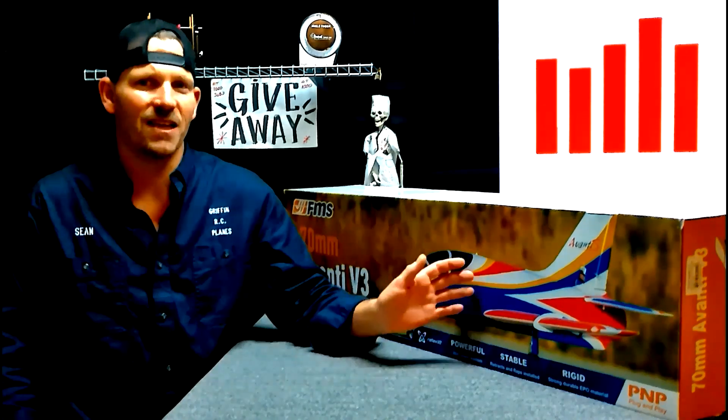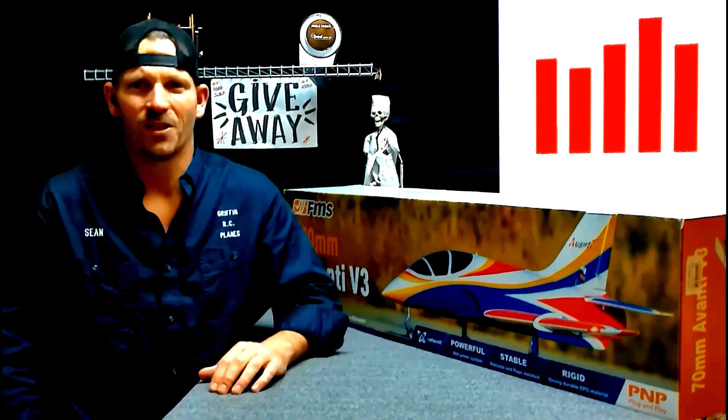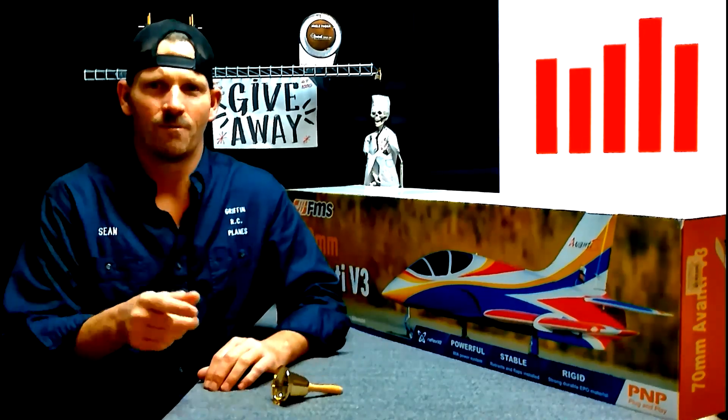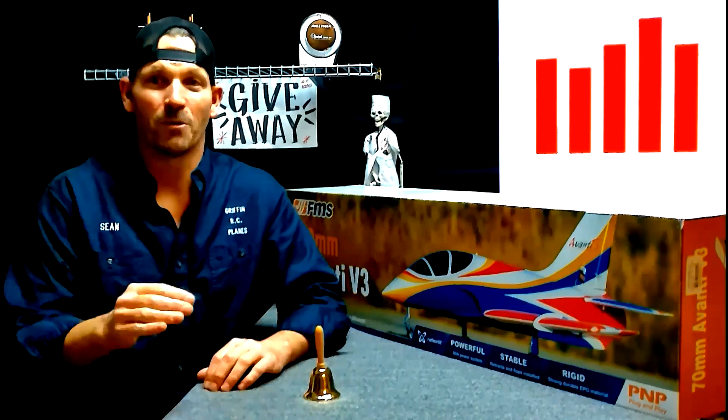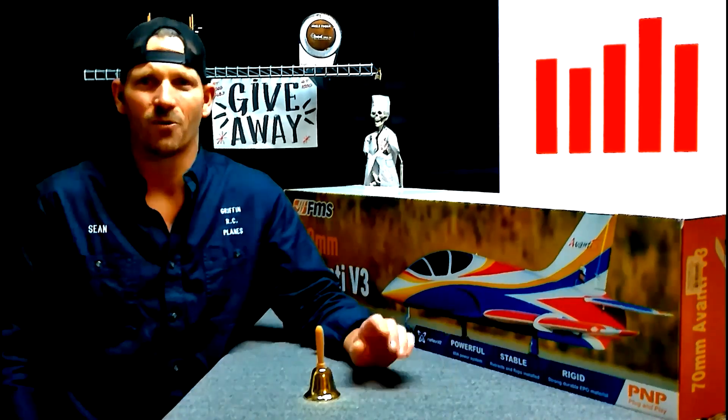If you want to win a jet like this, all you have to do is subscribe, click the like button, leave a comment, and ring the bell so you don't miss my next video. At a thousand subscribers we gave this jet away; at 5,000 we're going to give another one — I don't know what it is yet, we'll see when that time comes. Subscribe, guys — happy flying!